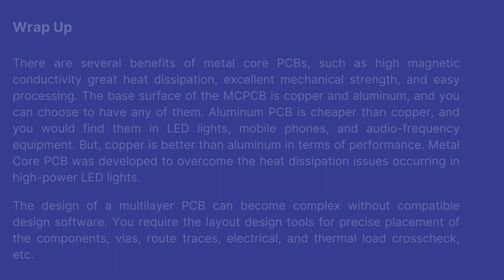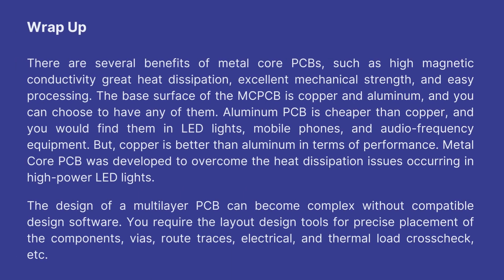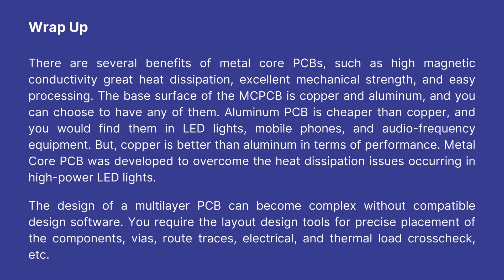Wrap up: There are several benefits of metal core PCBs, such as high magnetic conductivity, great heat dissipation, excellent mechanical strength, and easy processing. Aluminum PCB is cheaper than copper but copper is better in terms of performance. Metal core PCB was developed to overcome heat dissipation issues in high power LED lights. The design of a multilayer PCB can become complex without compatible design software, requiring layout design tools for precise placement of components, vias, route traces, and electrical and thermal load cross-checks.